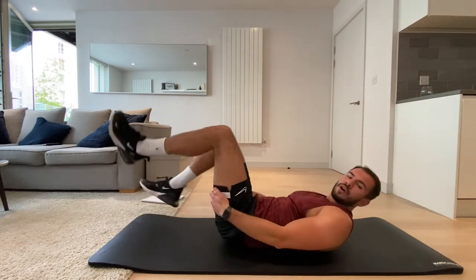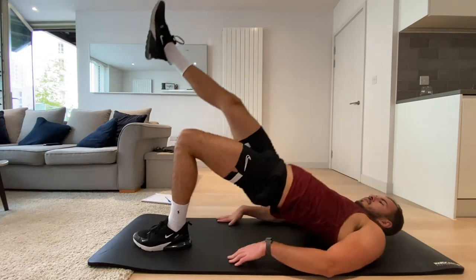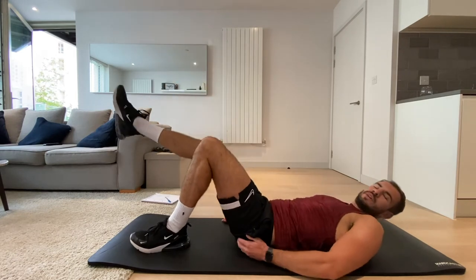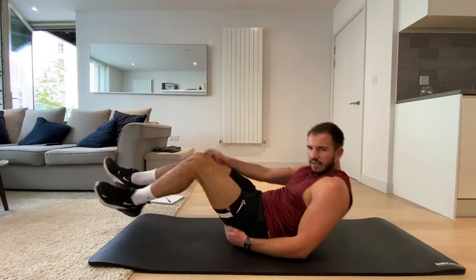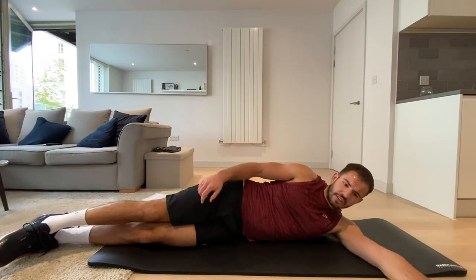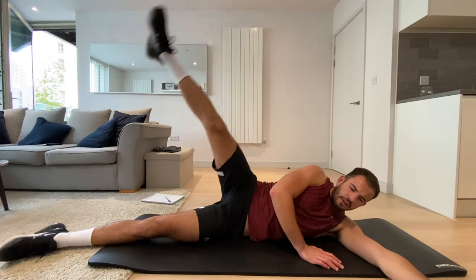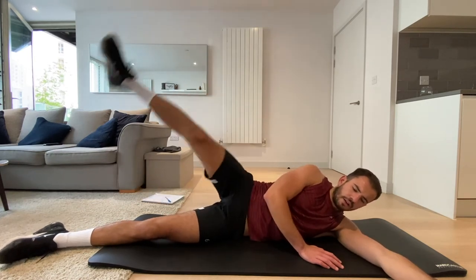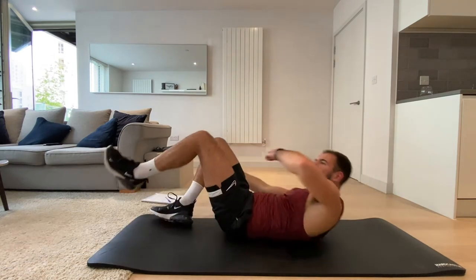Okay, single leg glute bridge — back onto the floor, right leg up, same as before. Remember, squeeze the bum — I can really feel it going into my glutes. And rest. Okay, now onto our sides — same leg that was just elevated, we're going to do lateral leg raises in three, two, one, let's go.